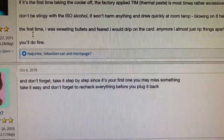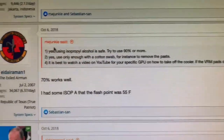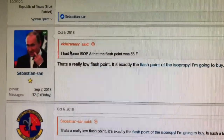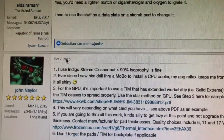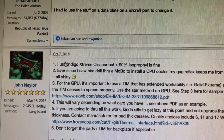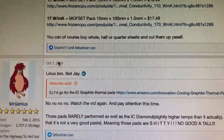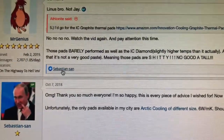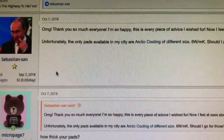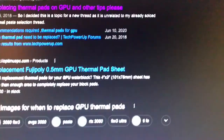Someone even said blowing on it helps — that's with the isopropyl alcohol. This is an old article too, so people who started mining a long time ago have dealt with this. They've been asking questions from 2015 on, so it's been an issue for a while. That's good to know — it's something people do, and I'm just going to jump into it. When my Amazon order arrives tomorrow, I'll be ready to rock and roll.